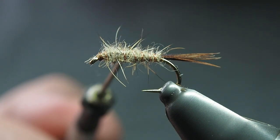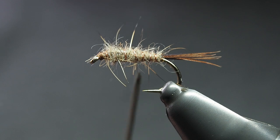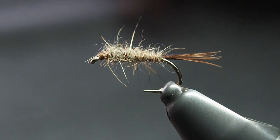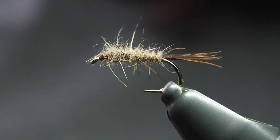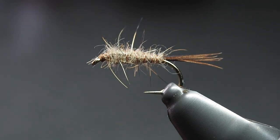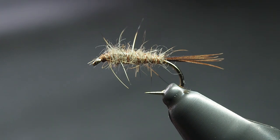Hare's fur for the body, copper wire for the ribbing, a little bit of pheasant tail for the tail, and if you want, some lead wire or a bead. It's a great building block and a great place to start if you're just getting into tying — you'll learn proportions and wrapping different materials. We're using a brown Semperfly classic wax thread in 8-aught for this one. Let's give it a go — enjoy!